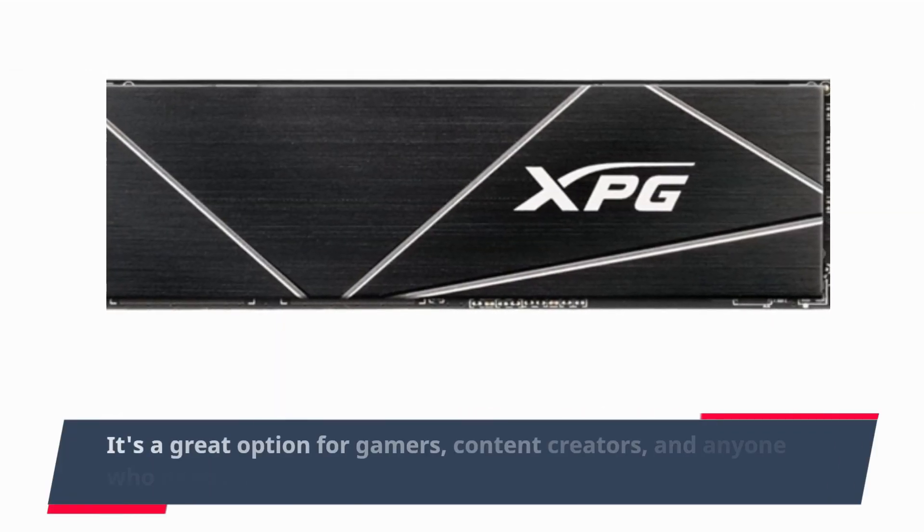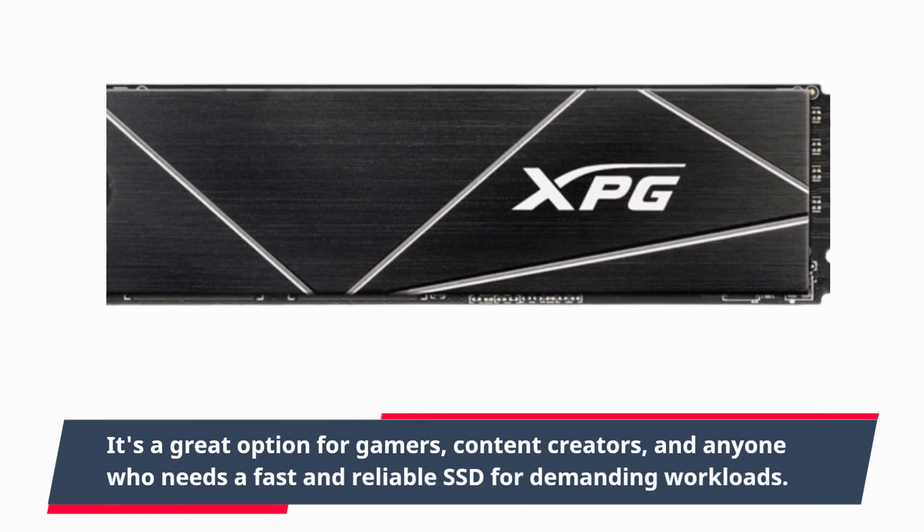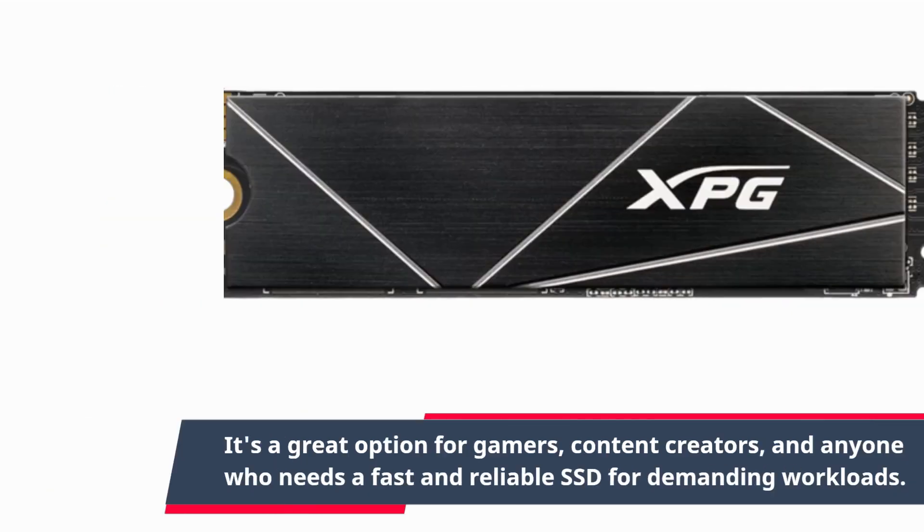It's a great option for gamers, content creators, and anyone who needs a fast and reliable SSD for demanding workloads.